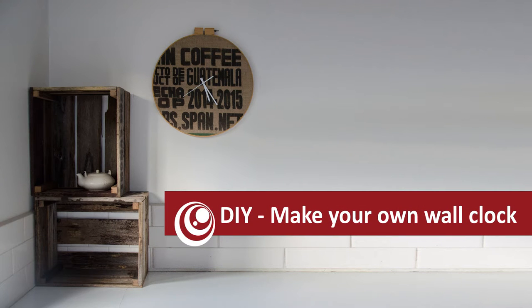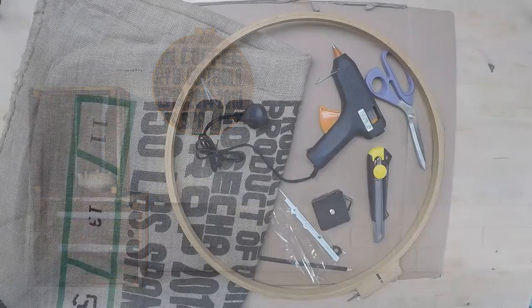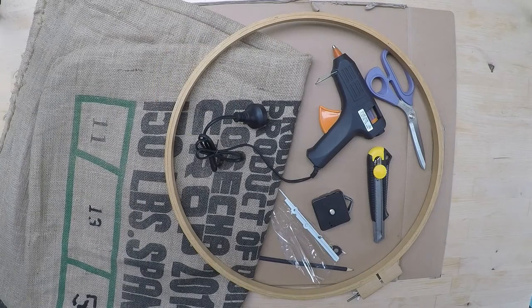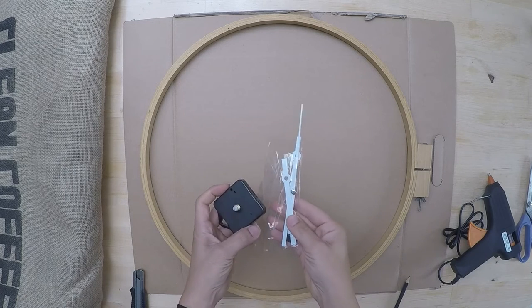This is Franziska from d4u and in this tutorial I will show you how to make this clock. You need an embroidery hoop and a DIY clock set which you can get from eBay or so for less than two dollars.